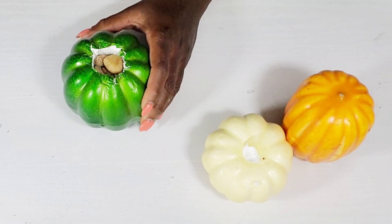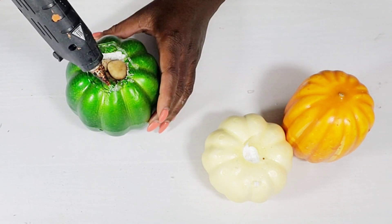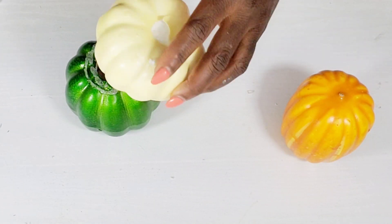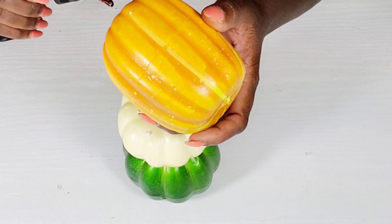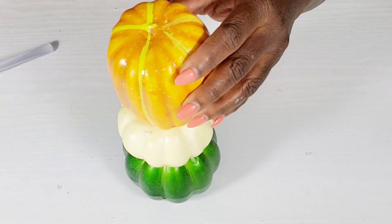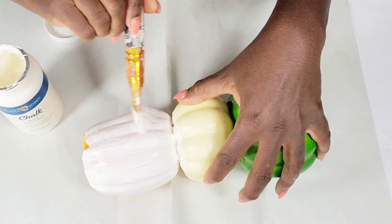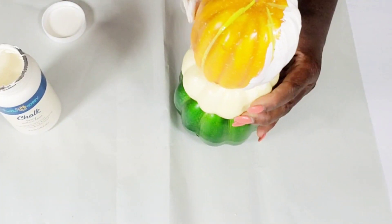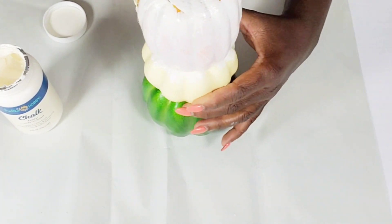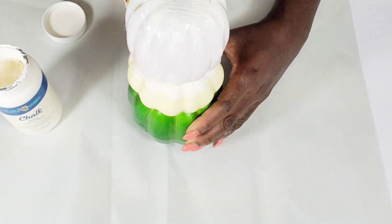Once I get that complete, I'm going to start stacking these pumpkins and using hot glue to attach them. I'm going to attach the little off-white cream color pumpkin right on top of the green one, and then add the other one right on top. For this DIY I wanted to give them a high-end neutral look, so once attached I'm going to use my ivory chalk paint and give this entire piece two coats, letting it dry in between each coat. I chose ivory just to give it a nice clean, fresh, neutral look.